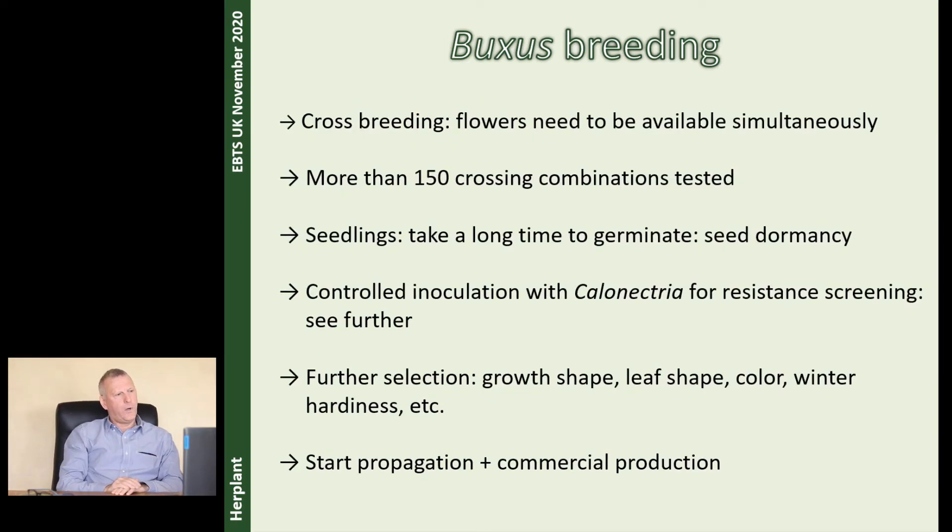The first things we did were making cross-breedings. One of the problems is that you need flowers at the same time. For instance, Buxus microphylla var. coriana flowers in February, while Buxus balearica flowers in May — so you have a problem because you need flowers at the same time. We studied these flowering times for the different species. Then we started to make some crossings. At this moment we have made more than 150 crossing combinations. When you have made these crosses you get seeds, but it takes quite a long time to germinate. We also had to study how to break this seed dormancy and let them germinate faster.